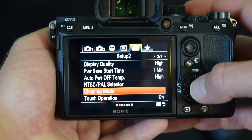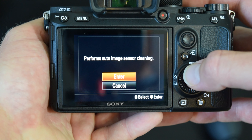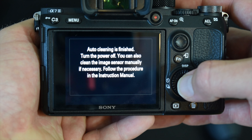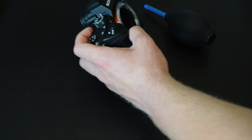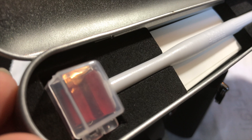The first thing I would do is go into the Sony cleaning mode and try that first. If that doesn't work, I would then use the rocket blower. I'll take the lens off, hold the camera upside down so any dust blows out, and just use the rocket blower to blow up inside the camera. And finally, if that doesn't work, that's when I would go to the actual sensor cleaning kit and use the gel stick.